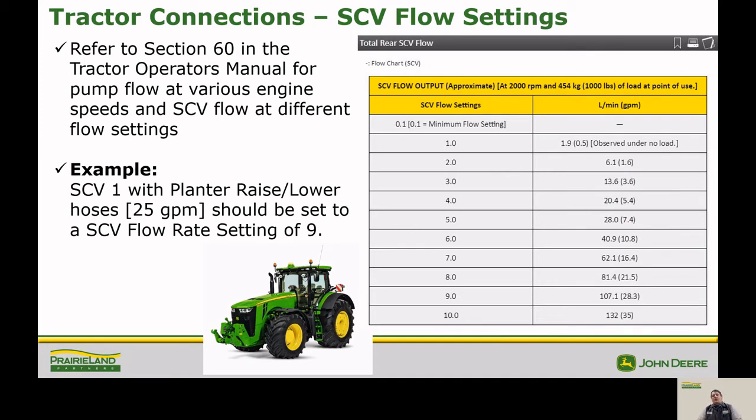The SCV settings on our tractors, as shown in this chart, reflect that when you set the tractor for maximum flow of 10, you are not getting 10 gallons per minute — you are actually getting the full flow of your hydraulic system, which varies depending on which hydraulic pump you have. The chart shows SCV one planter raise and lower hoses should be set to an SCV rating of nine when requiring a flow of 25 gallons per minute. Looking at nine on this tractor gives us 28.3 gallons per minute, so we've got an extra three gallons per minute. That will be beneficial when raising and lowering and anytime your fans kick on and off if you have CCS fans.